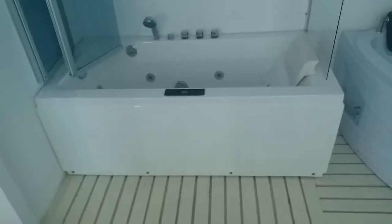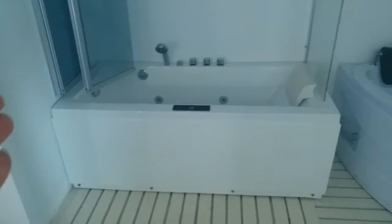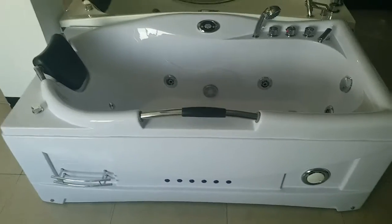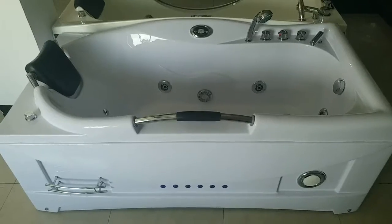And this is a single person bus stop. We have the sliding shower screens on the bus screens on the top. Now this bus stop is also a very good design for the Nigeria market.